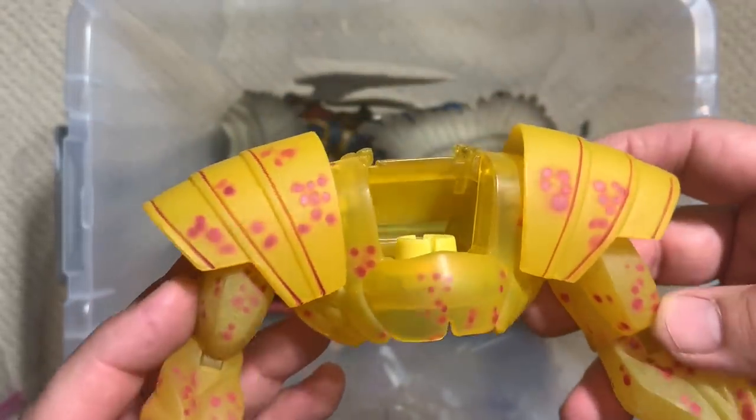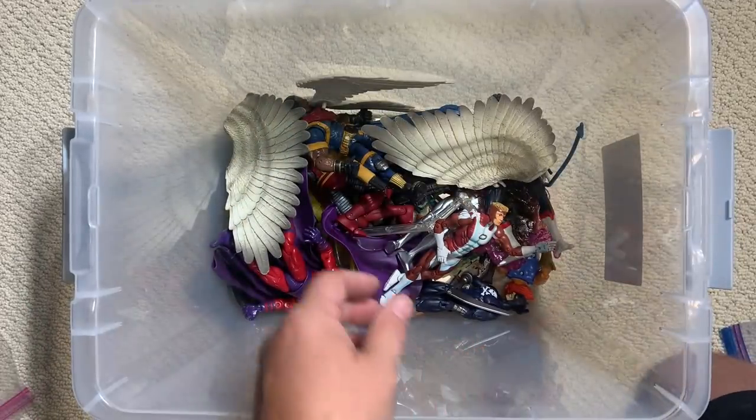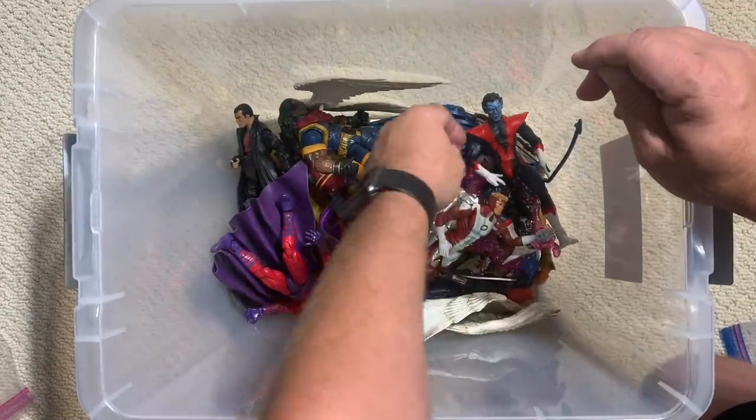There's the top part of Nemesis — hopefully the rest of him is in another X-Men box. Be ashamed to lose that. We've got Angel wings everywhere — let's pull those out.